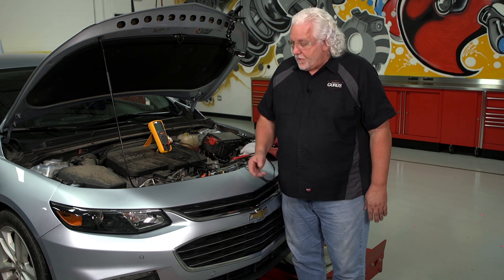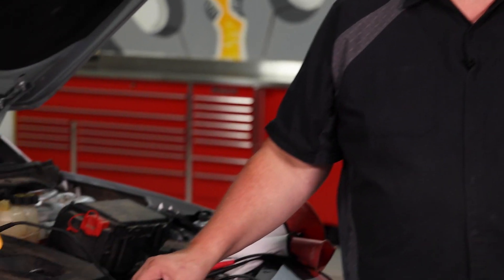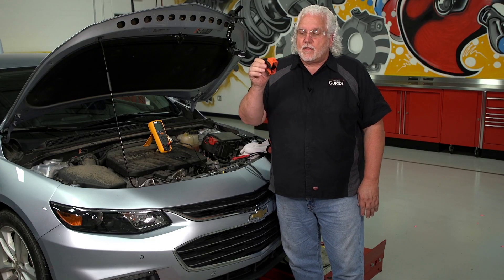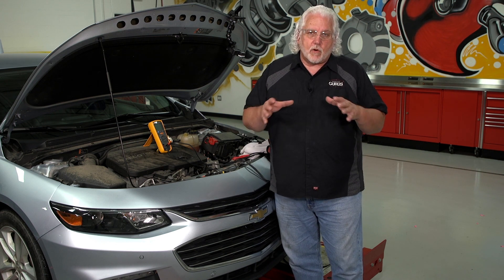I'm Mark Kenney with Garage Gurus. Today's tech tip is about doing an insulation test on the high voltage wires or leads on hybrid vehicles. We have previous tech tips on our YouTube channel that talk about service disconnects and how to properly disconnect from the back of the vehicle, as well as videos on how to do the live dead live test to verify that the system is dead and all the high voltage is stored in the battery in the back.